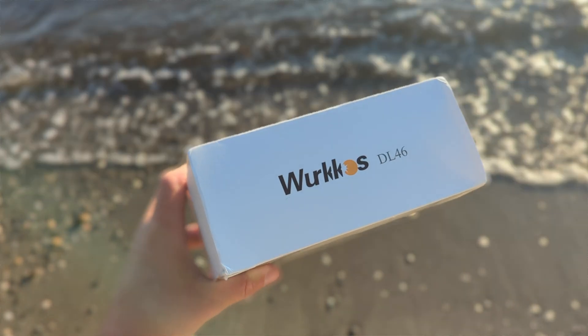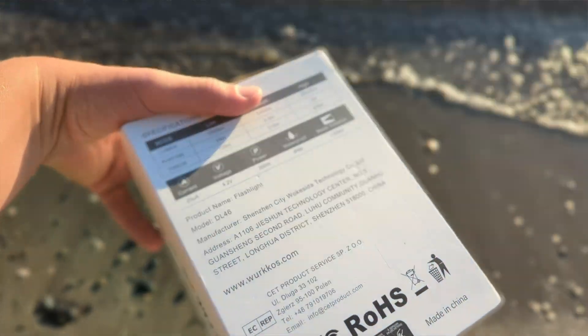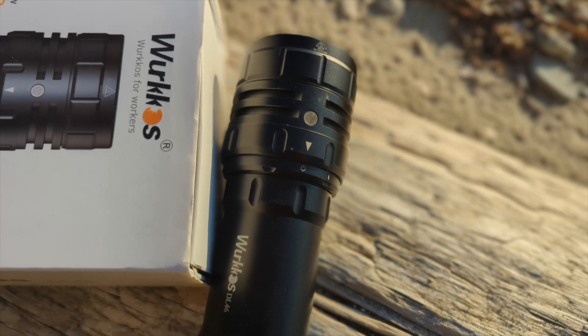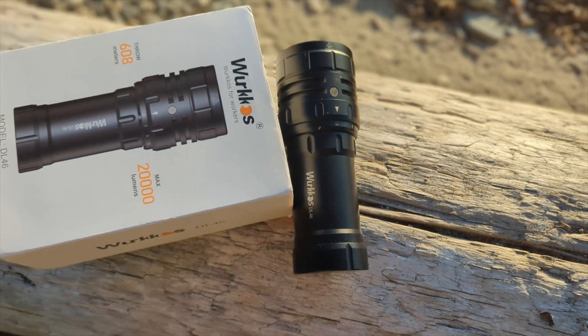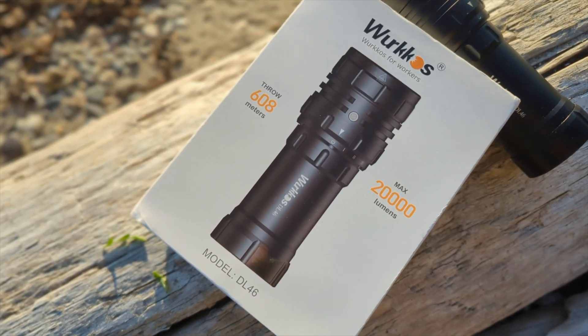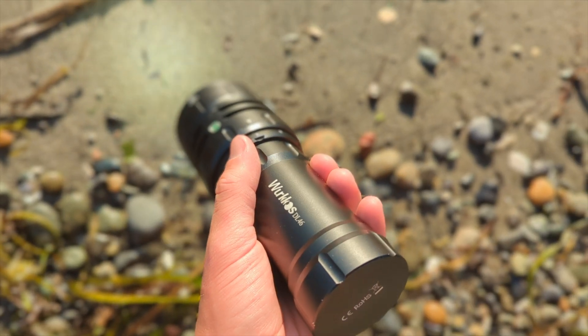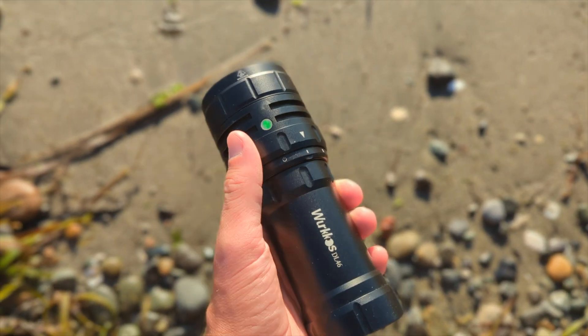The box is heavy. It does not serve as a carrying case, which isn't a deal breaker for me — the less plastic the better, and carrying cases just end up in the trash anyway. Some quick specifications: the lumen output is 1,000 on low, 5,000 on medium, and 20,000 on high.